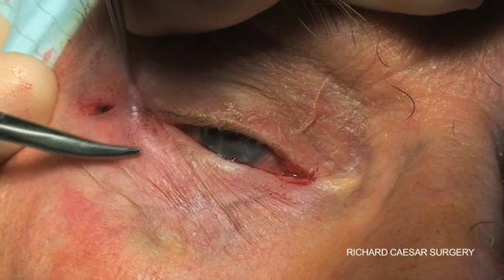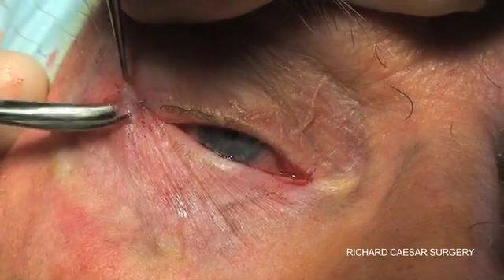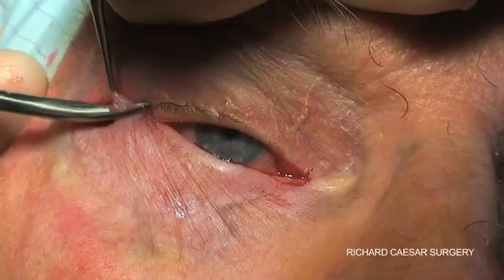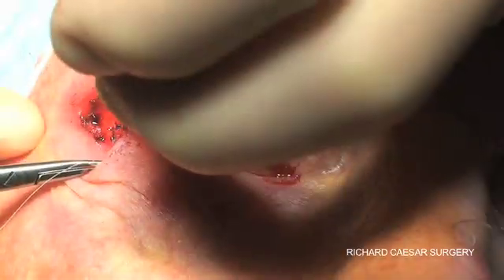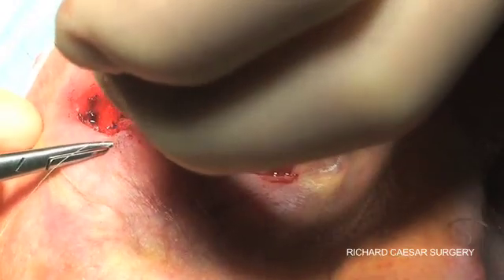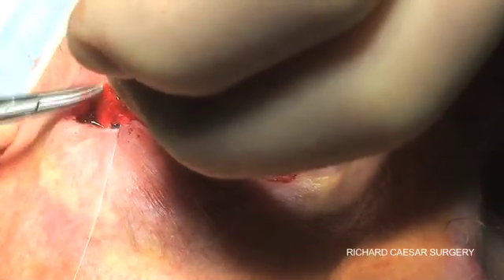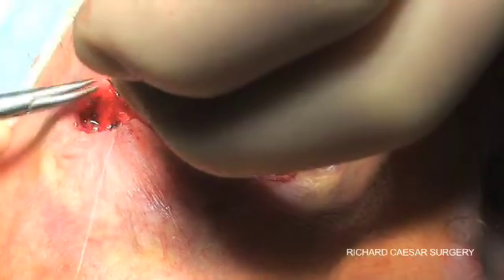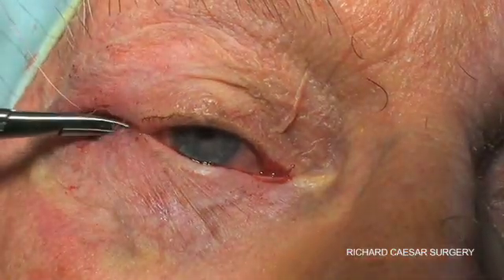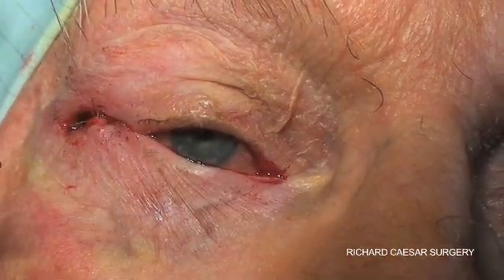The next step is to trim off the excess skin and possibly a little bit of orbicularis surface. Then a deep suture is placed to help cover the proline knot — this is a 6-0 vicryl suture.